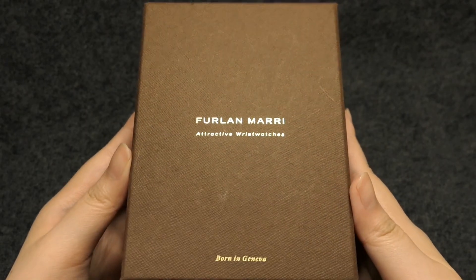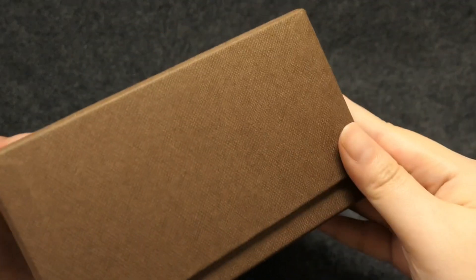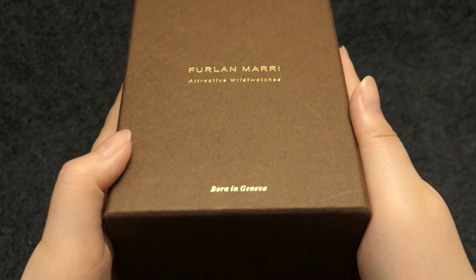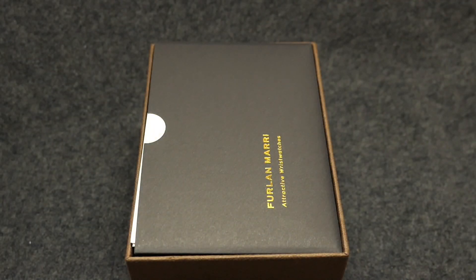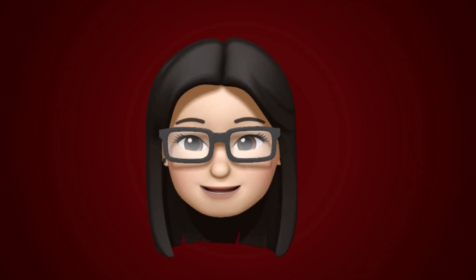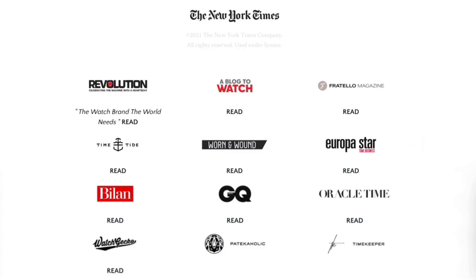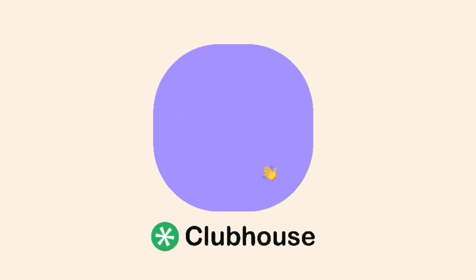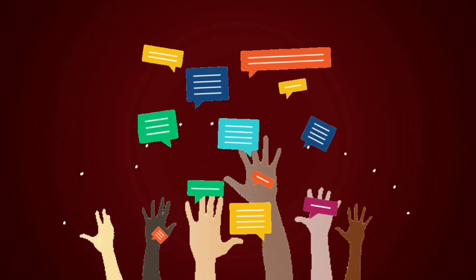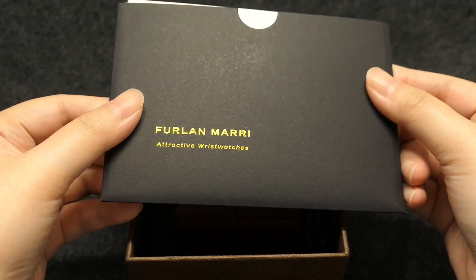Furlan Mari is a Swiss watch brand started by two people: Andrea Furlan, a Swiss industrial designer, and Hamad Al-Mari, a watch collector and an artist from the Middle East. When it came to their marketing and PR in preparation for the Kickstarter launch, they went full blast. They were on a lot of watch publications in the time leading up to their launch. They also did a session on Clubhouse where the audience got to ask them pretty tough questions, which they honestly and earnestly addressed.